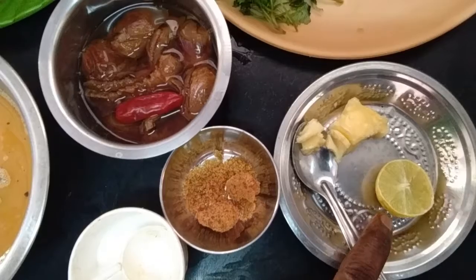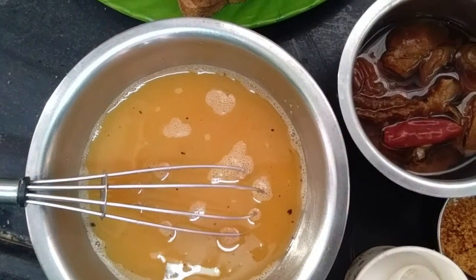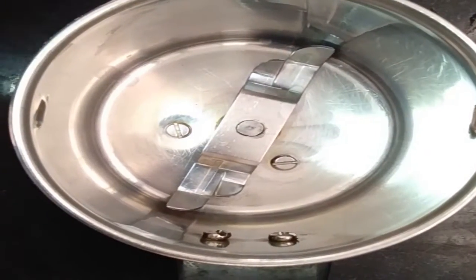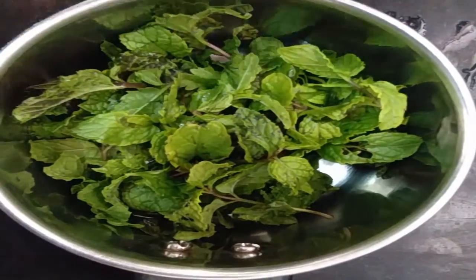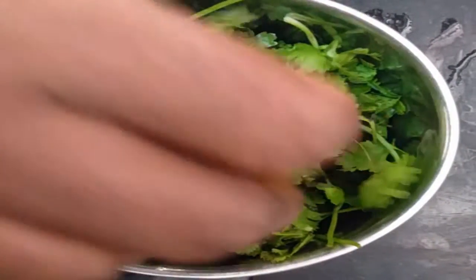Add green onions and 1 onion. At the beginning, put green sesame seeds. Put a little leaf in the pot and some green seeds and pour it into a small dish.